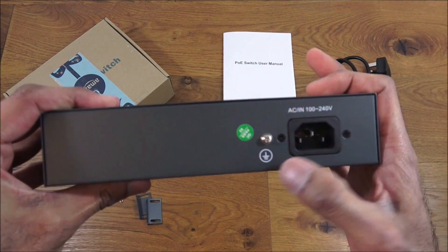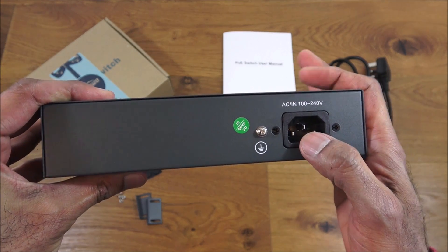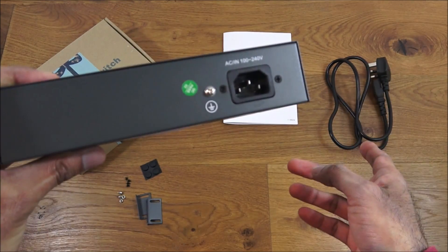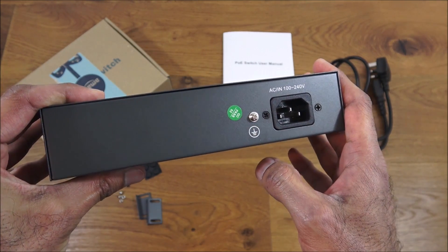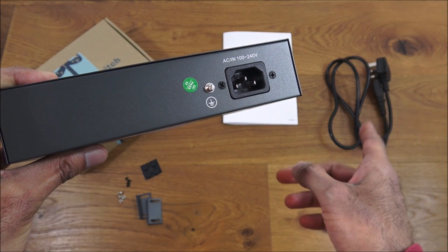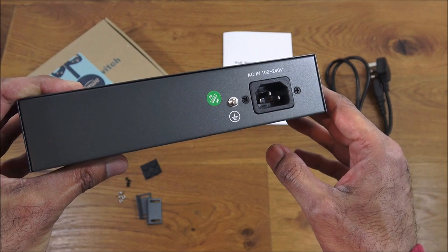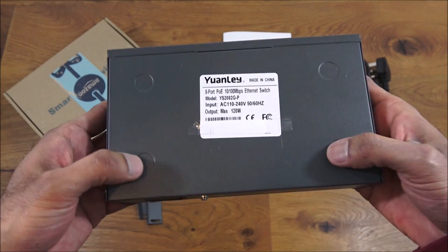At the back you've got the power connector - I like the fact it's just a standard power connector you'd use on a PC or a server - and you've also got an earth connection point. The good thing about the cable is if there's ever any damage or a fault with it, you can just easily replace it.